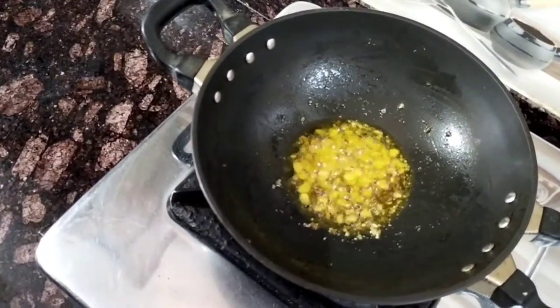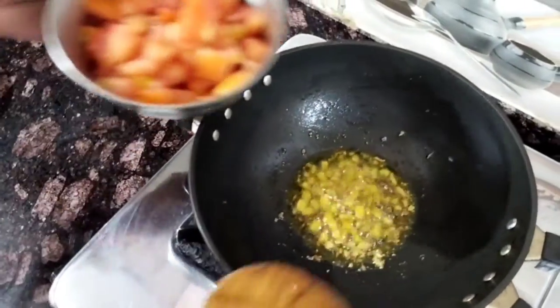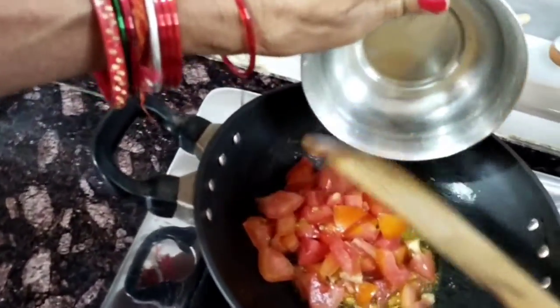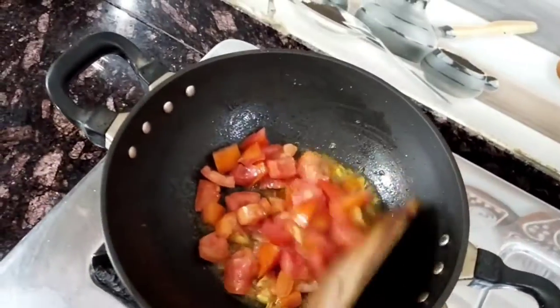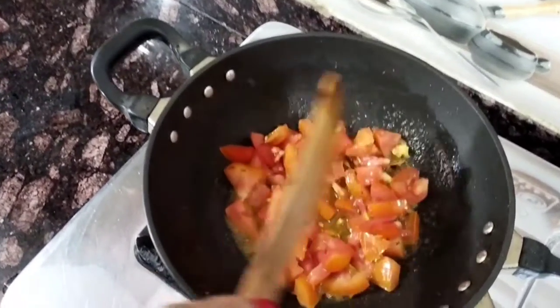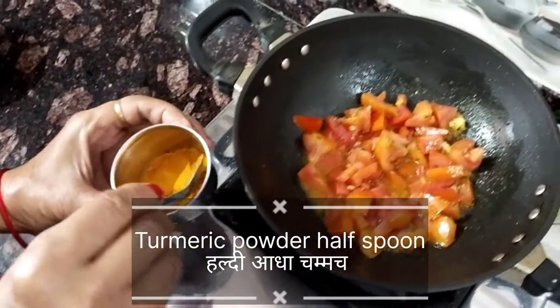Now we add the tomatoes. You will add tomatoes — when you add tomatoes, we add tomatoes until we add the tomato. Then we add tomatoes. After taking tomatoes, we add tomatoes.